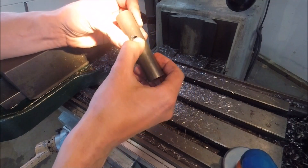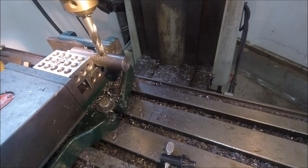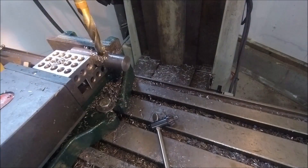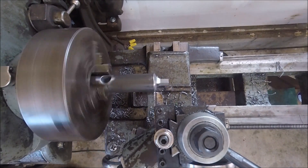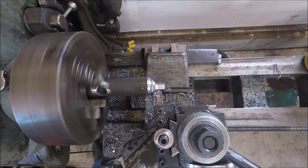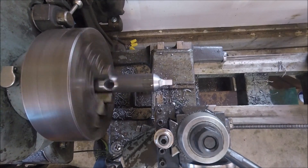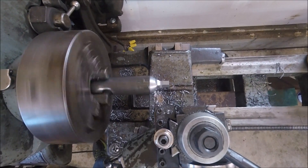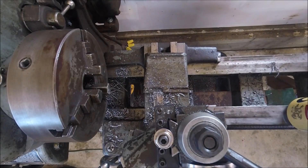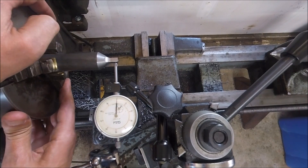I obviously don't have a hex block or a collet block or anything like that, so that method worked pretty well. I started out cutting this taper with the compound set at 60 degrees, and I was using a drill motor to run the compound. I think I'm going to reduce that taper so it's longer. Just rechecking that the square was running true.